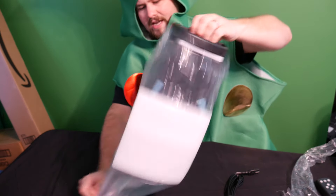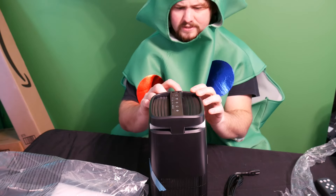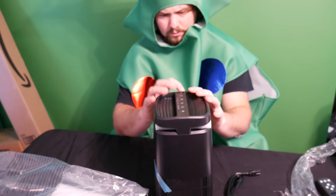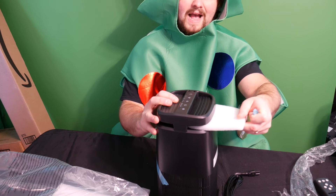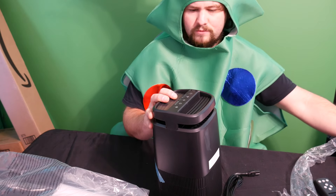Let's go ahead and pull this out. So this is it. Make sure you take off all the tape that is surrounding it, all these little pieces of tape. Also there's a piece of styrofoam or padding inside here that gets removed out, so make sure you remove that as well.